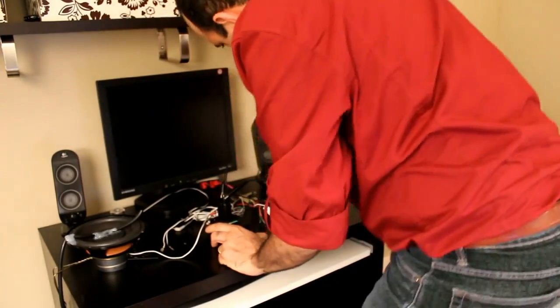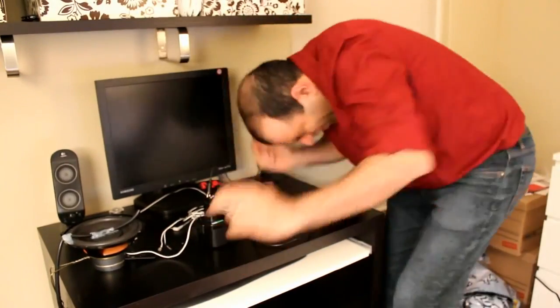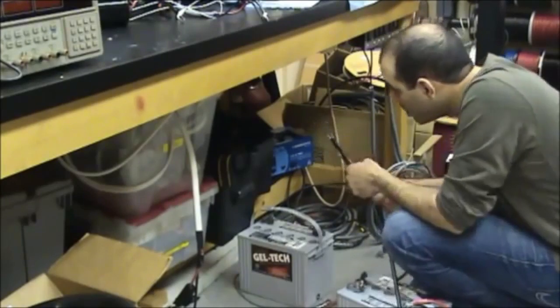Oh s**t! What did I do? If I can just pass these cables under the table here...